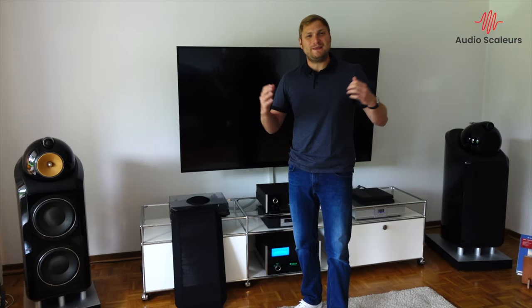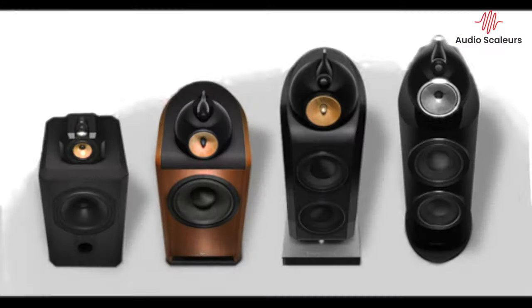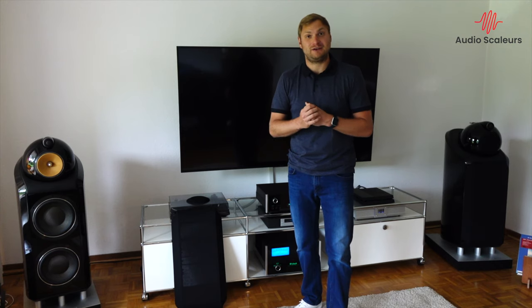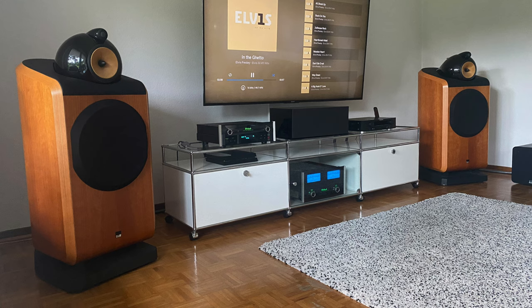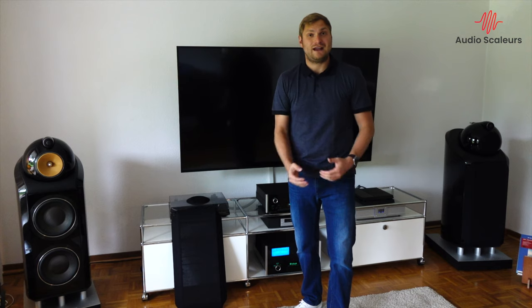Today I'm going to review the Bowers & Wilkins Nautilus 800 Diamond. I have always been a big fan of the Bowers & Wilkins 800 series speakers. It all started with the 802N in 2000, then I made the upgrade to the 800N. In 2005 I really started to like the 802D1 series, then the 800D1, and then a speaker I deeply love, the 801Ds. Around 2015 I had the chance to listen to the 803D2 series, the Diamond series, and I really liked them. But today we have the former flagship model, the 800 Diamond, which came out in 2010.